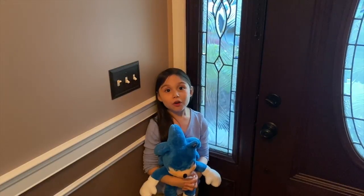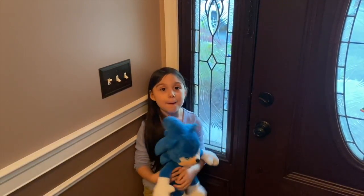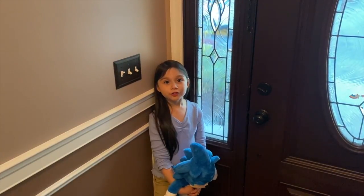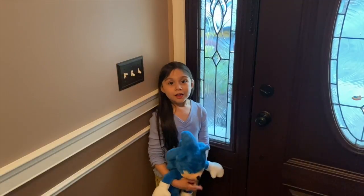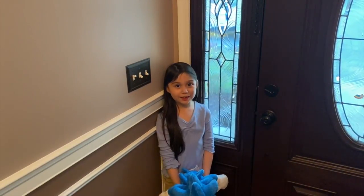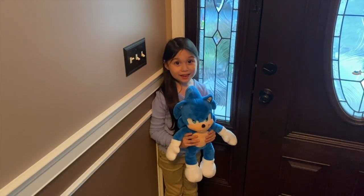I had so much fun creating Sonic at Build-A-Bear. Thank you for watching. Please like and subscribe, and leave me a message in the comments. Have a good day. See you next time. Bye!